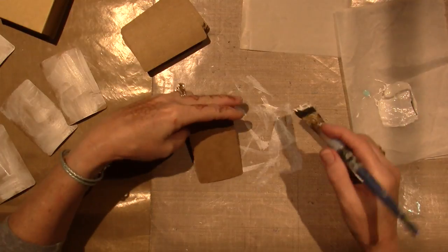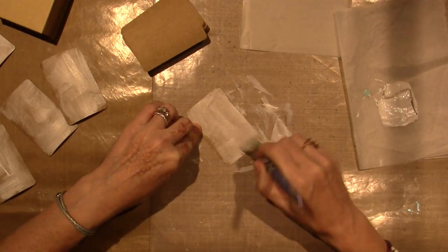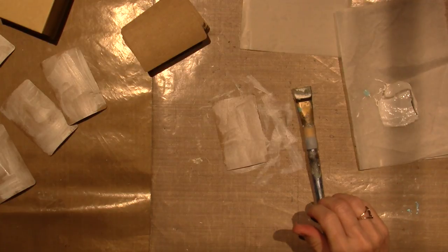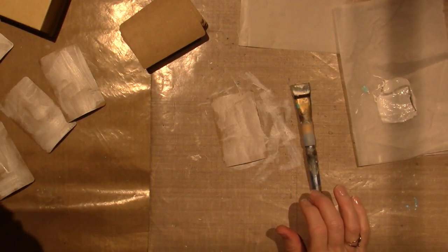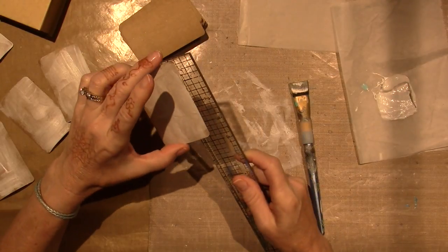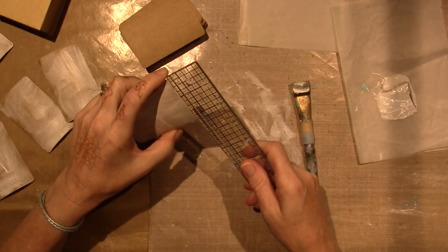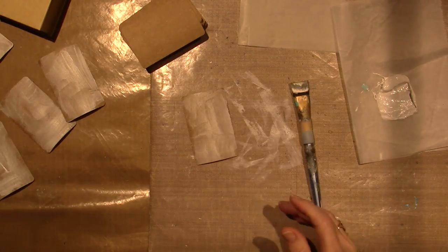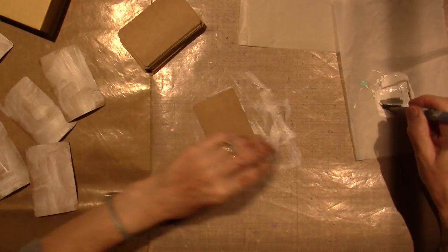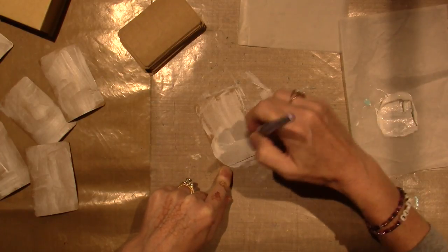I've been wondering about the size — they're not exactly ATC size, not a perfect two and a half by three and a half. Let me get my ruler. They're just under — that's three and a half, but they're narrow this way, two and a quarter — so just under ATC size. Definitely usable as an ATC, so I've decided to start prepping them. I'm putting a random coat of gesso — this is white acrylic gesso — applying it with a brush.